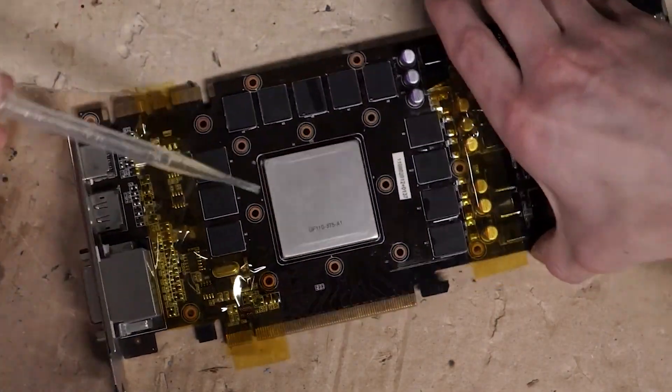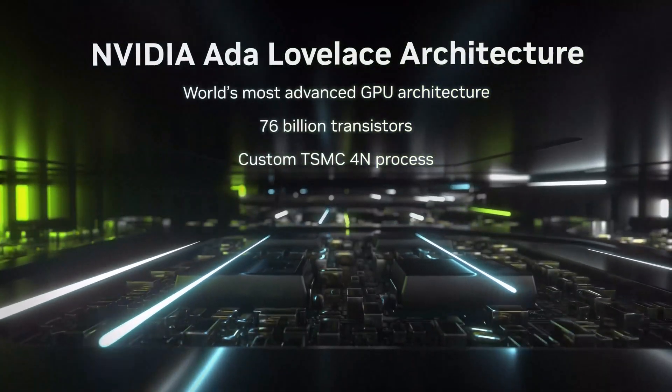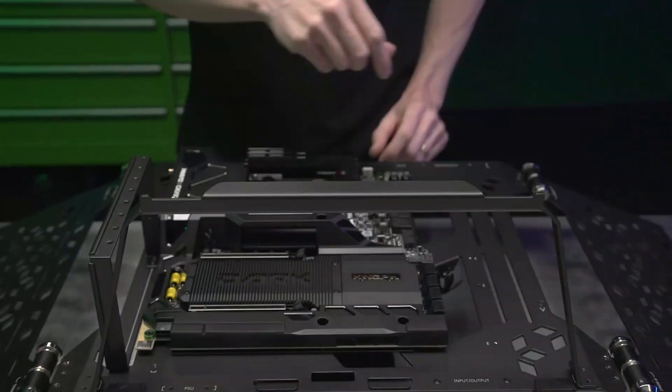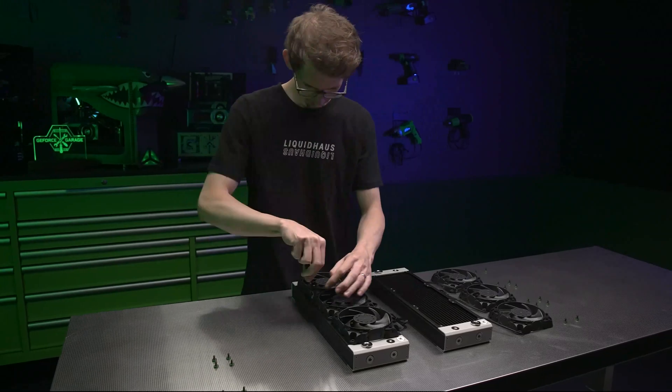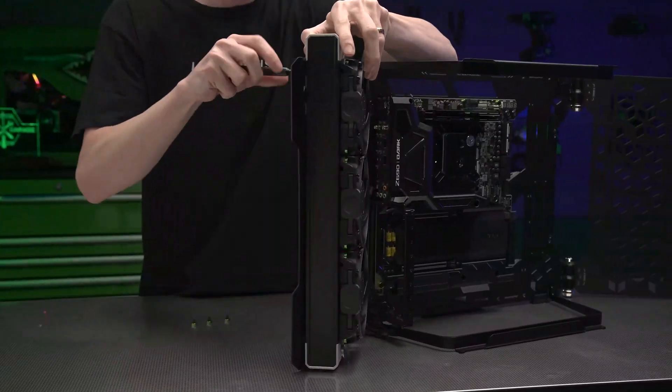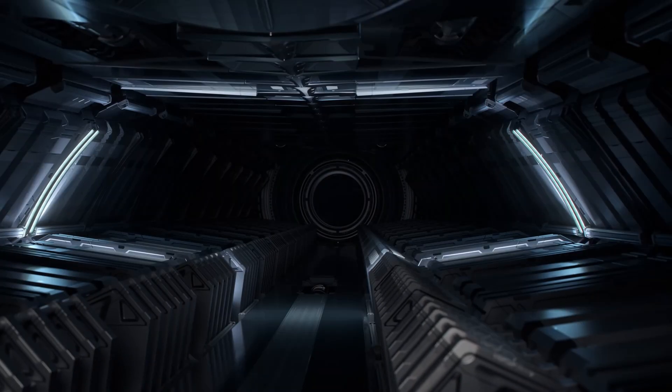Despite that, consumers must take precautionary measures before mounting any of their ADA Lovelace or older GPUs, with the inclusion of support brackets or an anti-sag mechanism. Just don't expect them to answer you other than that it's a user error, so be always watchful and also subscribe to the channel for new videos!